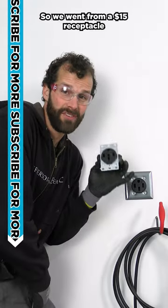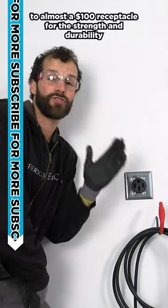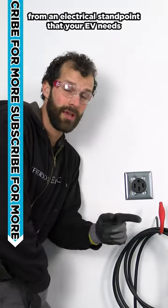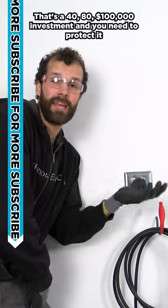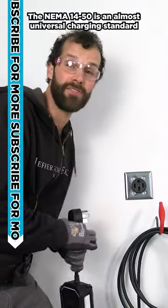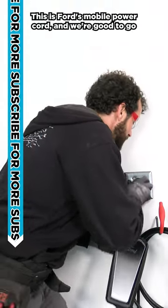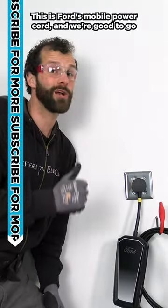We went from a $15 receptacle to almost a $100 receptacle for the strength and durability from an electrical standpoint that your EV needs. That's a $40,000, $80,000, $100,000 investment and you need to protect it. The NEMA 14-50 is an almost universal charging standard. This is Ford's mobile power cord and we're good to go.